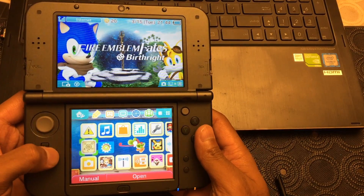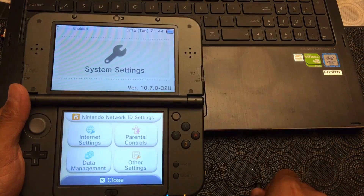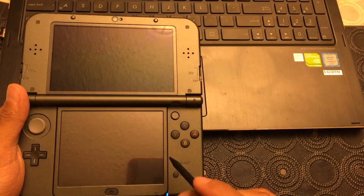Alright, so the first thing you want to do once you have all those three things is head to Settings. I'll use the stylus, and then from there go to Data Management, then Micro SD Management.